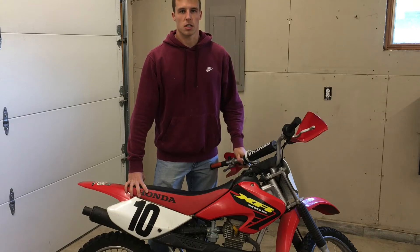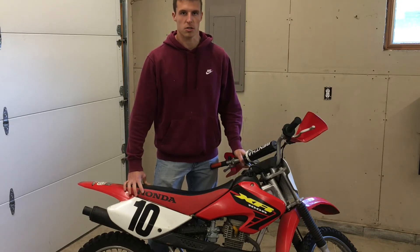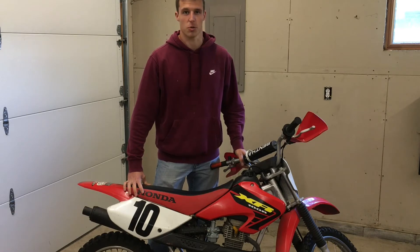Hey guys, welcome to Unstuck Chuck. If you've got a mid-range bog problem with the Honda XR100R or similar Honda 100cc dirt bike, I might have a solution for you.